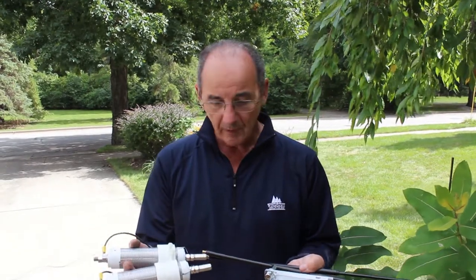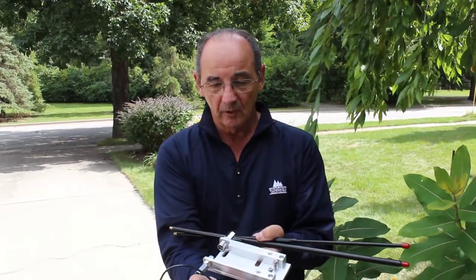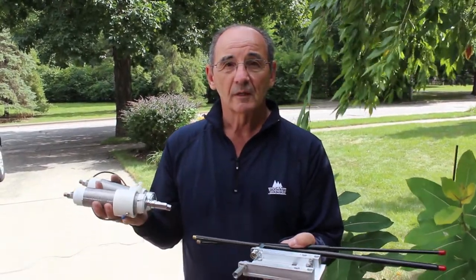Our OdaFone antenna comes in multiple configurations. You can just buy the plate, you can buy the plate and the coils, and you can buy the plate with collapsible whips. First, let's show how to put this plate together once you get this in the mail.